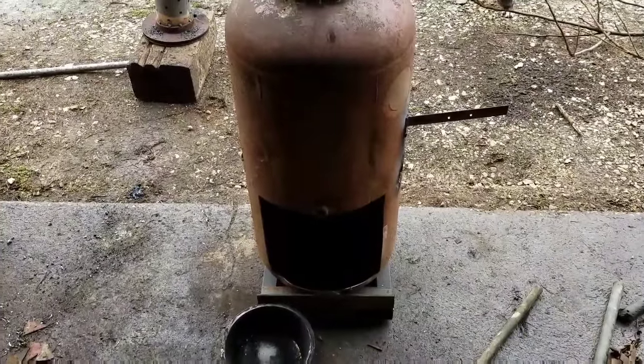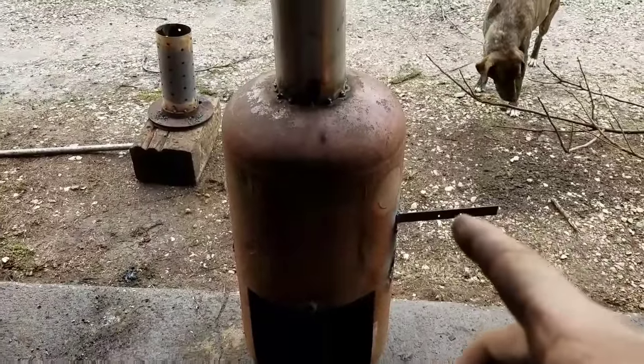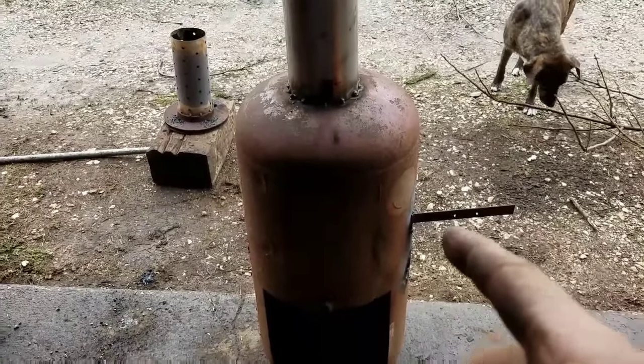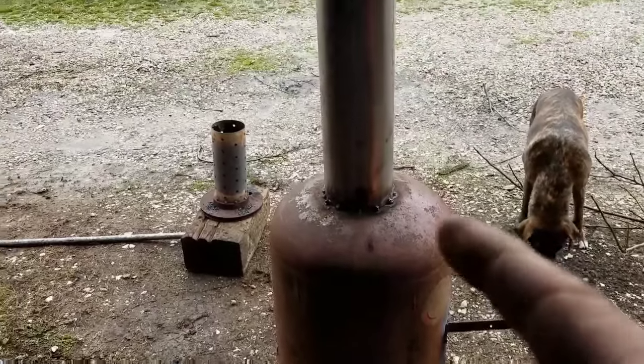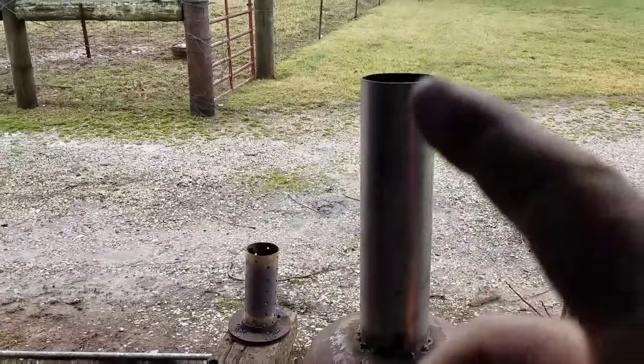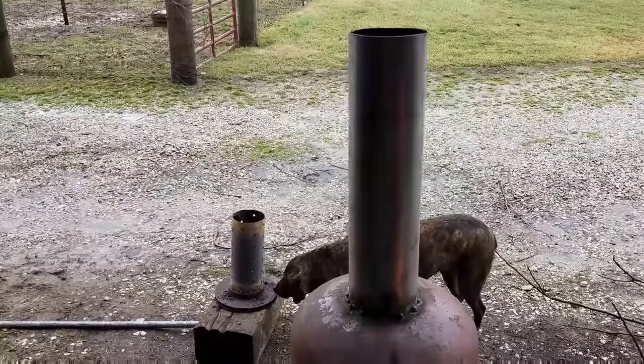It's an old air compressor tank that I just cut a door in the front of it. I welded a piece of angle — that's what's going to hold my steel pipe going down in there for my drip feed. And I cut a hole in the top and put the rest of this five-inch exhaust flue pipe on top of it.